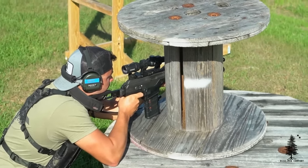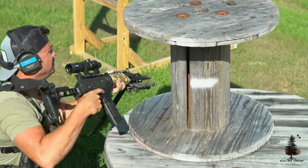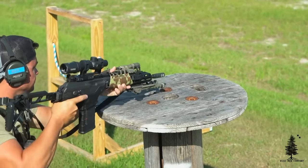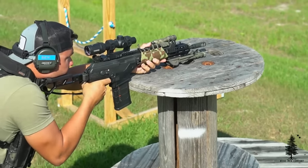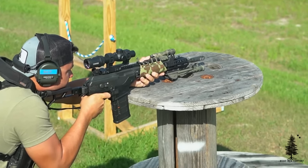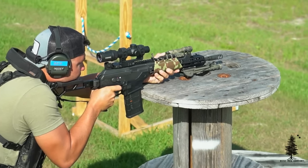MSRP, like any semi-auto 308, is going to be on the pricey side. We're talking $2,100 MSRP. You pay for what you get. It's more materials, more parts, it shoots a larger round. It's going to be more expensive than your standard AR-15 — just get over it.